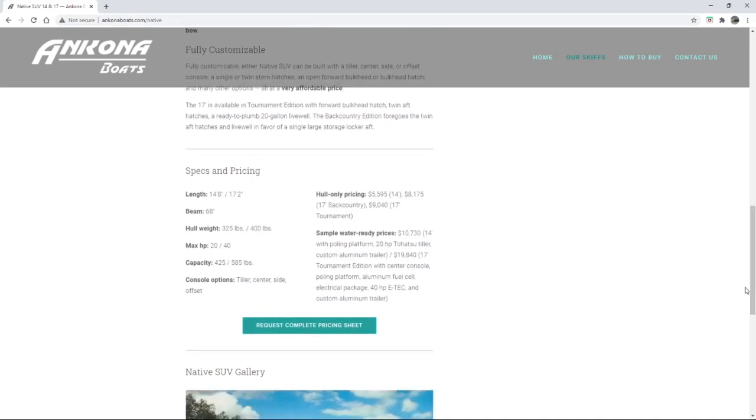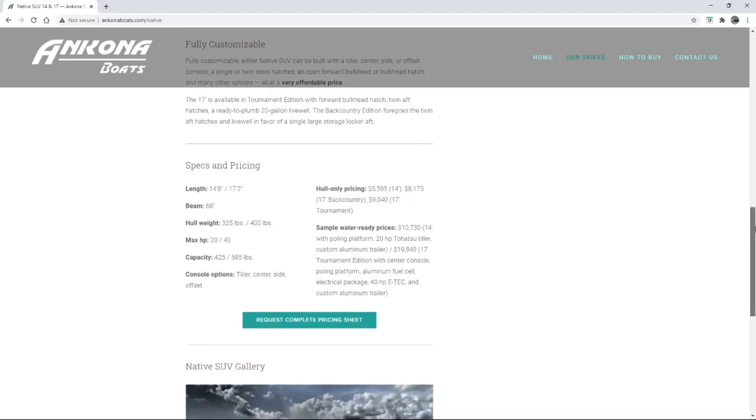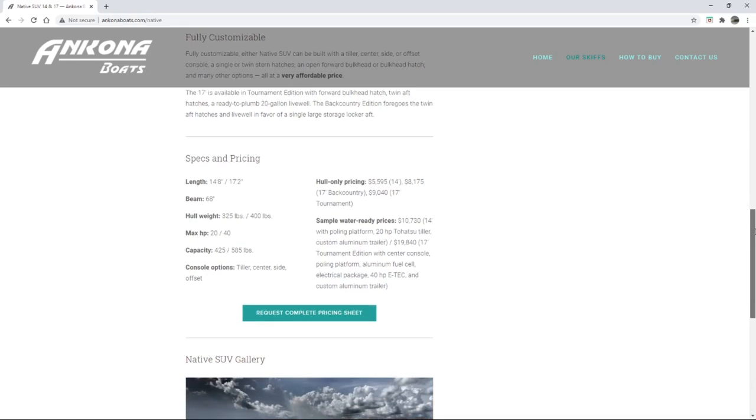68-inch beam — that's much bigger than the Shadowcast. We'll compare the Shadowcast after this. I mean for this to be a comparison video. You have that 20 and 40 horse option — I've got the 20 on mine and love it. I've got a video reviewing the engine now that I've owned it for almost three years. The capacity of the weight — look at how much it goes up: 525 to 585 pounds. That's a lot — that's like a whole other person of weight, or a lot of gear. The 17 is just a much more substantial sized boat.